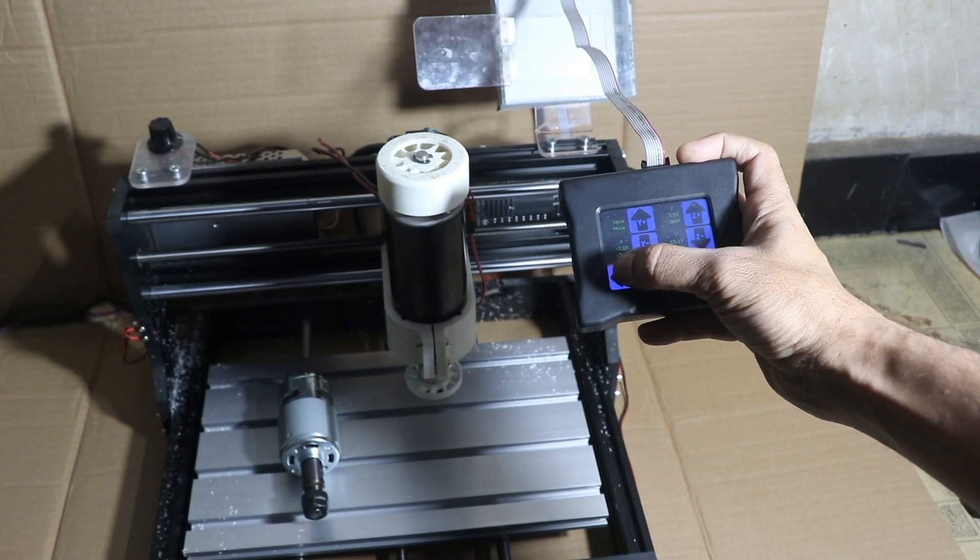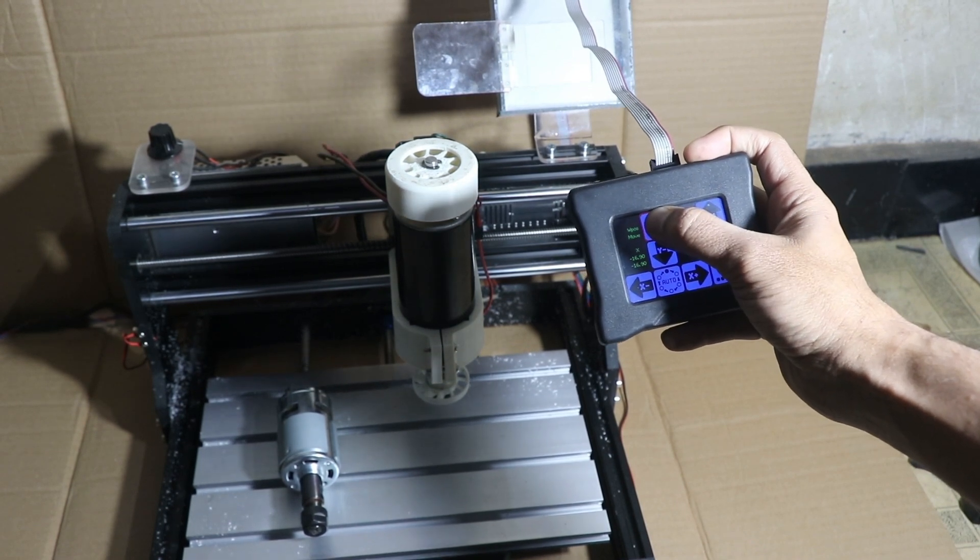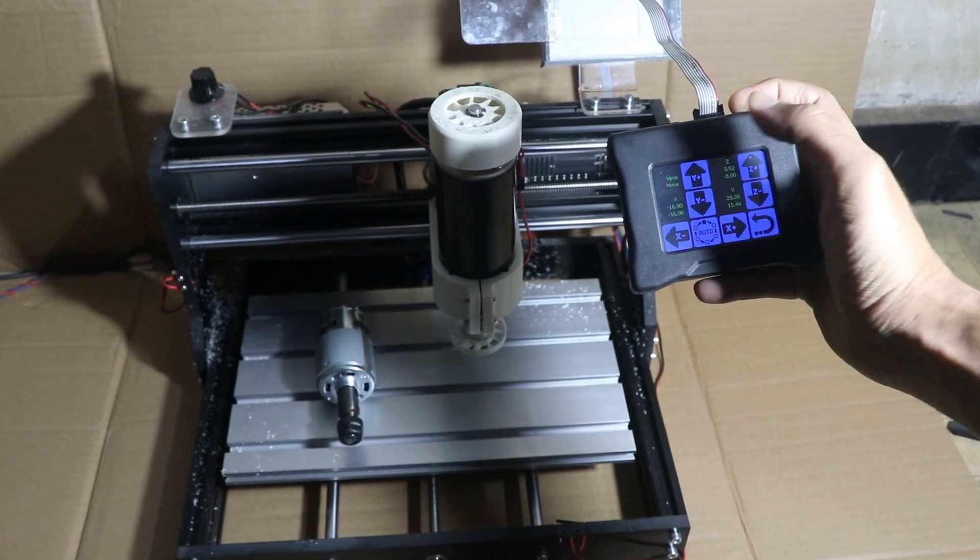You can see we can easily operate this machine, so you don't have to keep your PC or laptop connected with this machine throughout the cutting operation.